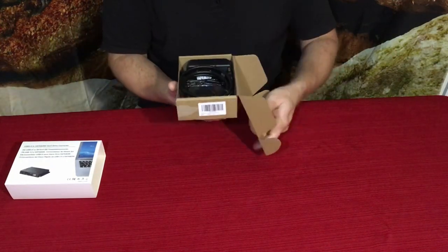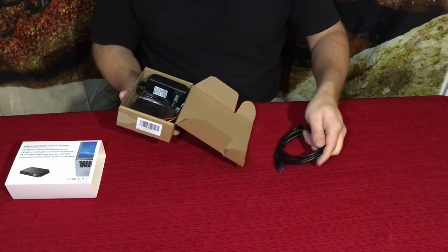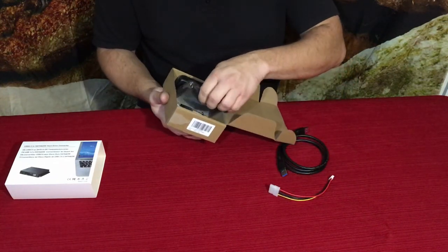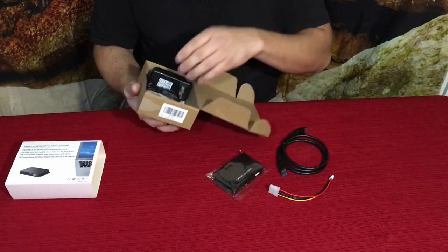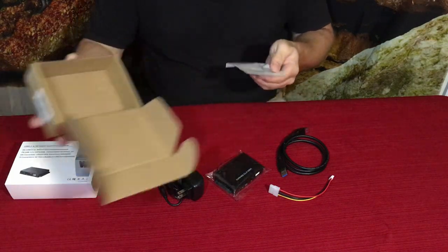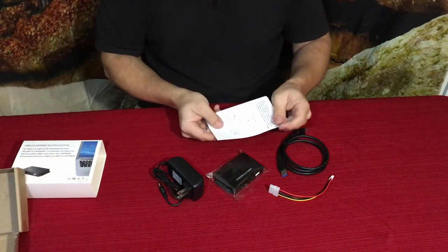We've got a cable, another cable, the device itself, the power supply, and the little instruction manual which shows you how to plug everything in. First up, everybody kind of knows what this is — this is a USB cable.